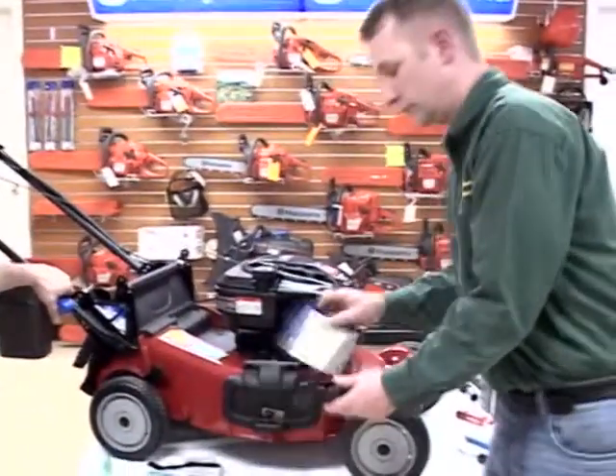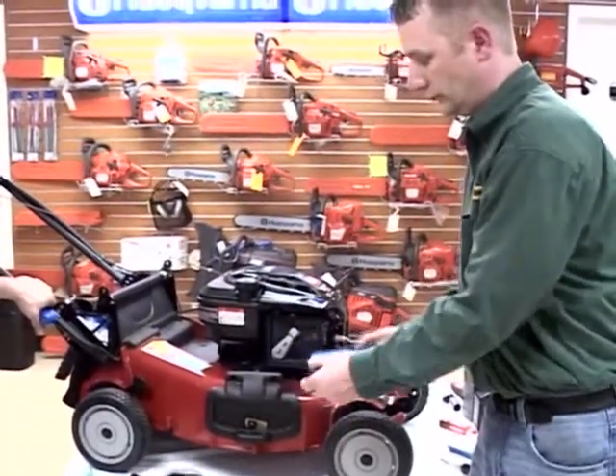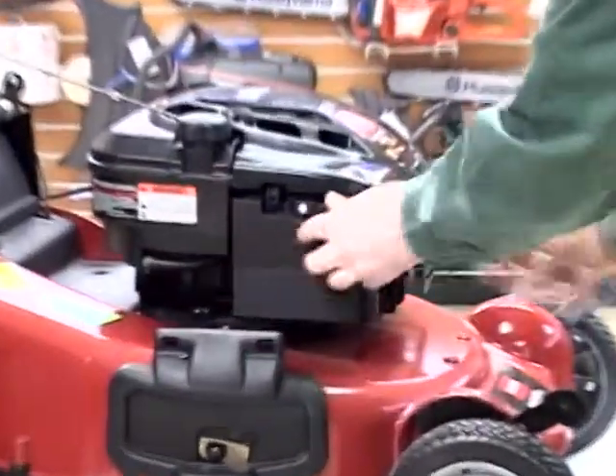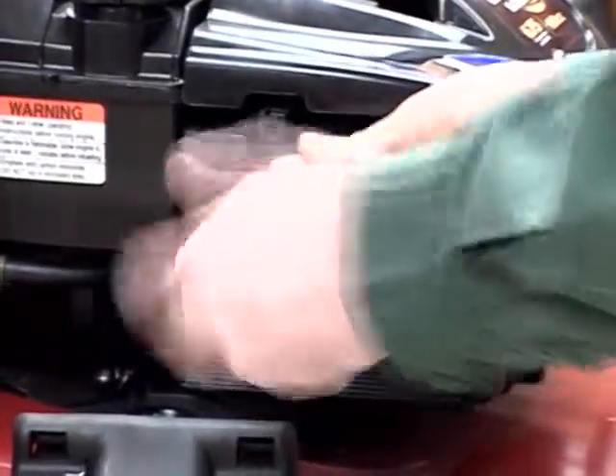So we're going to put in the new filter. You can see how the foam is up. Put it back in the hinge, push it up against the cover, and tighten the screw.